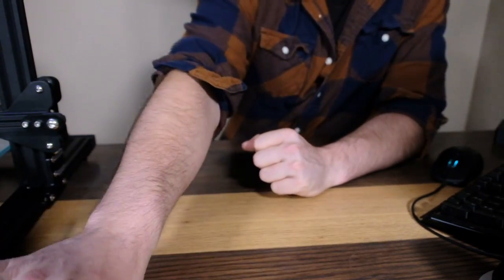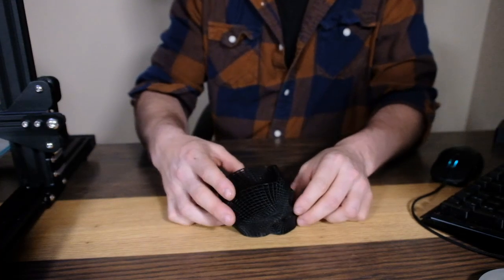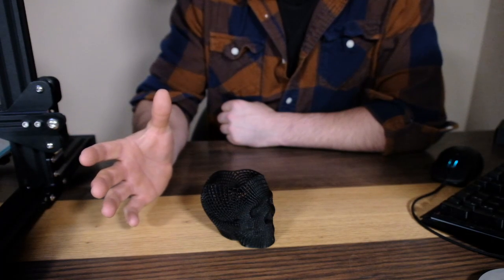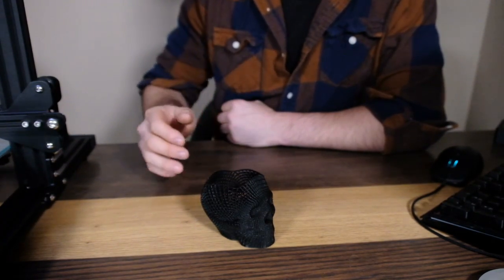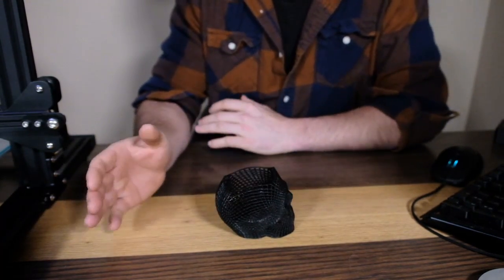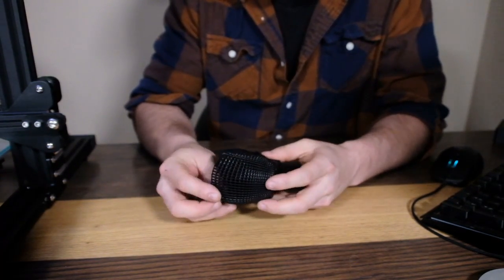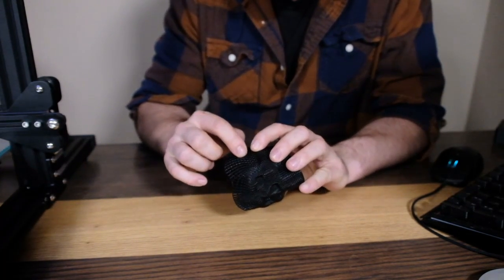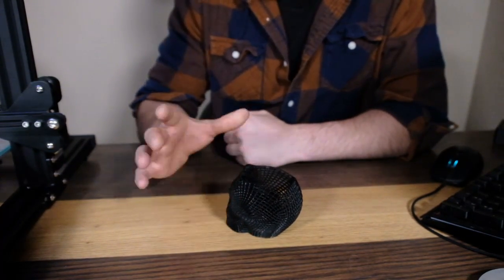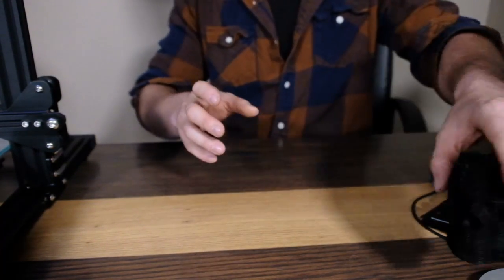Moving on, let's look at some other parts. This is the Thingverse skull pen/pencil holder — I need a new one for my desk, so I figured why not, I've got a CR-10, let's make it. Looking at it, you're seeing it exactly how it came off the printer. This is a phenomenal print in my opinion because there is very little stringing, everything bridged properly, and these are tapered rails on this — a really impressive print to come off the CR-10.